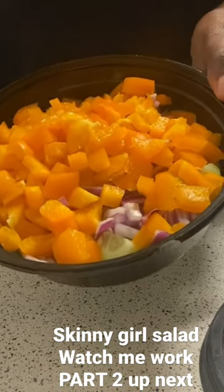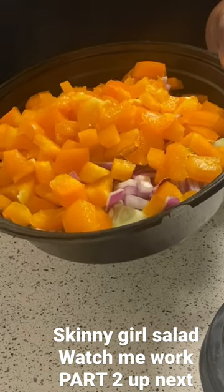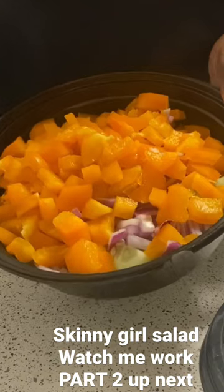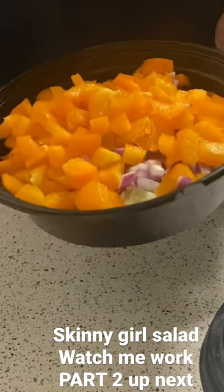I have everything cut up in here, and I also have the other stuff I'm going to get out. I'm going to get ready and season it, and I'll show you the finishing product at dinner time when it's time to eat.